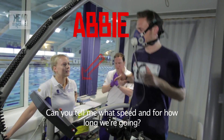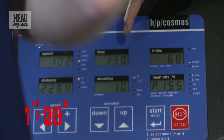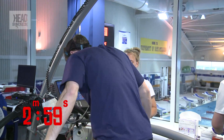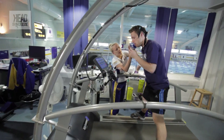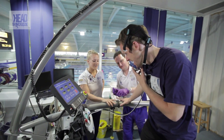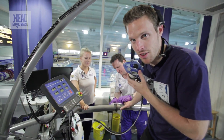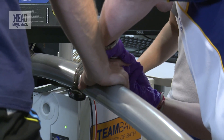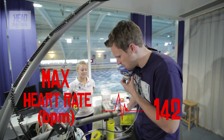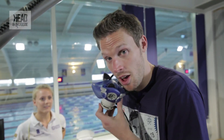We'll go at ten kilometres an hour for three minutes. Halfway through the stage, a minute and a half left. That's level one done. Jonathan is now taking some blood from the end of my finger — look away if you don't like blood. My heart rate reached about 142 at the maximum and I was breathing just over three litres of oxygen per minute. Time to crank it up and go for level two.